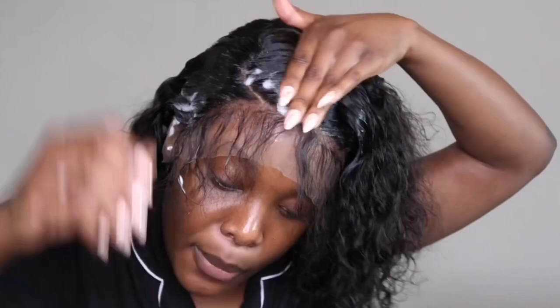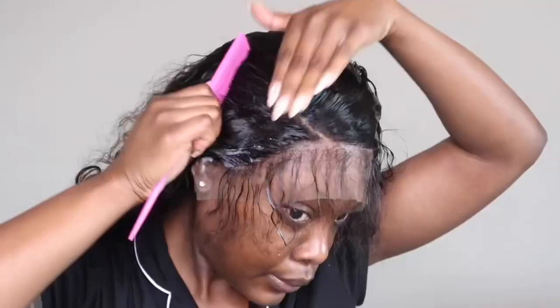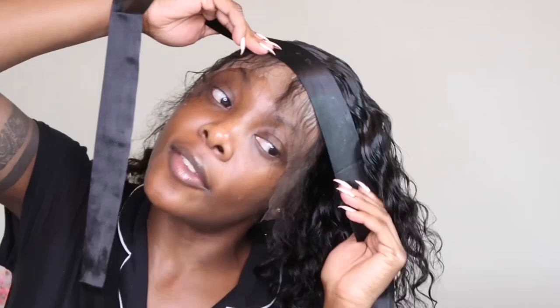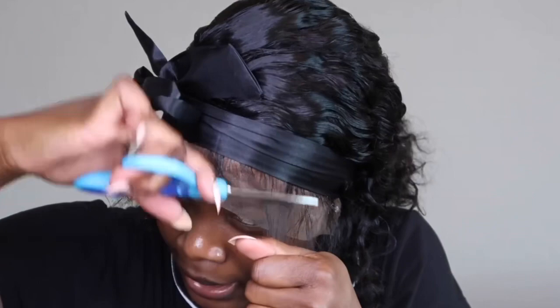I'm just going to mold it exactly how I want it to lay. I'm about to tie it down again where I have the baby hair marked off. Then I'm going to take some scissors and just shorten the baby hair swoops. Now that I've got the hair down, I'm going to go in and cut the lace.